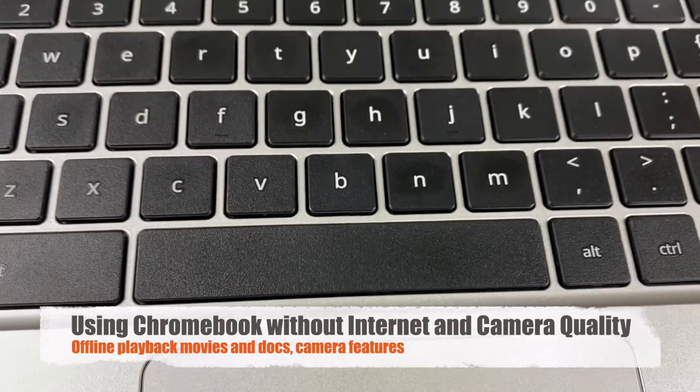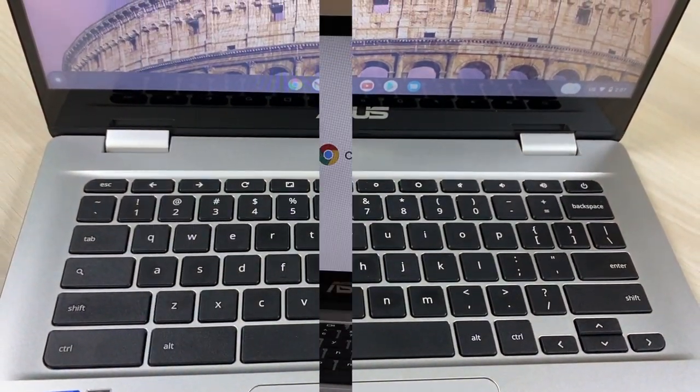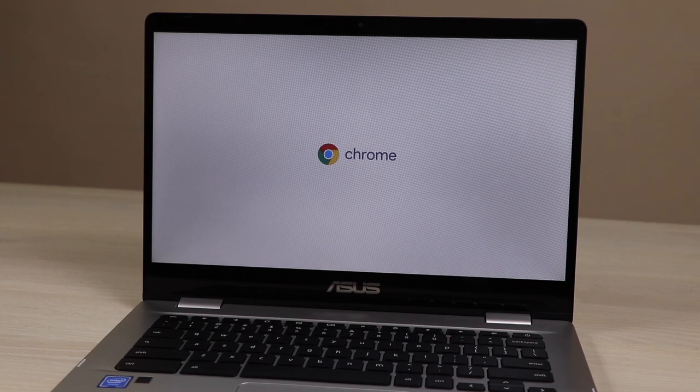Hi friends, today I am with the ASUS Chromebook and in this video I am going to answer the questions you have asked. Starting first: can you set up an ASUS Chromebook or any Chromebook without internet? I will show you directly.